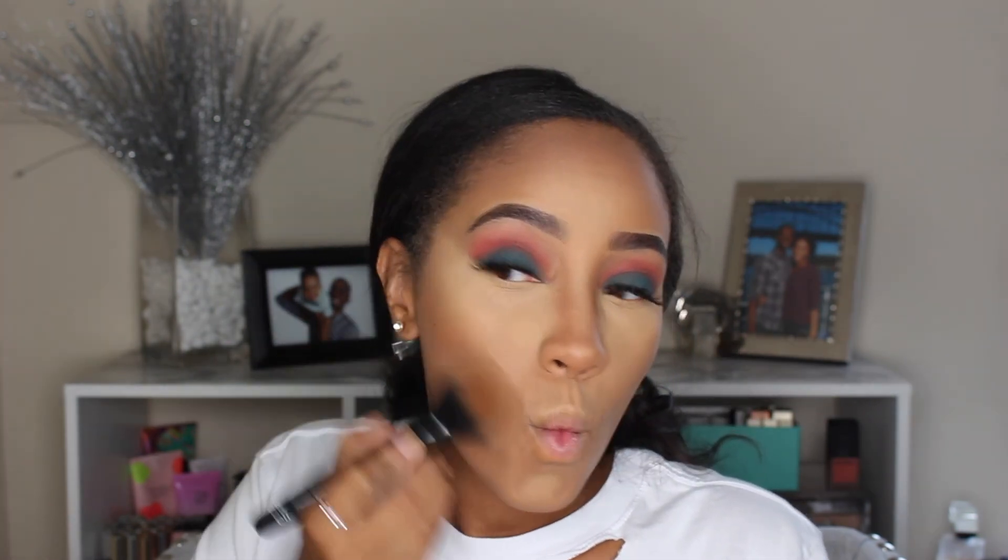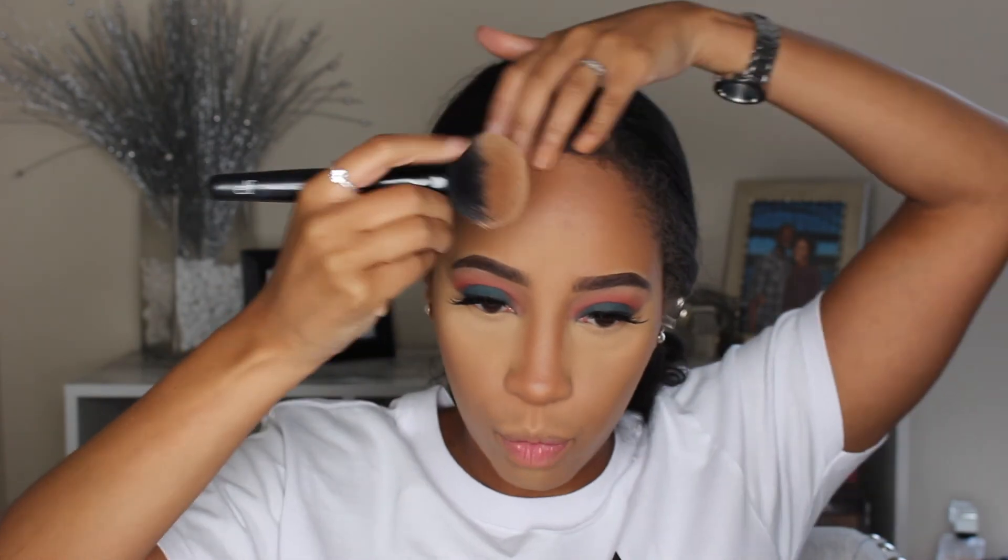This is the pressed powder bronzer from ColourPop in the color Rodeo Drive. Sometimes their pressed powders can be a little bit hit or miss — whether it's bronzers, blushes, or shadows — but this one in Rodeo Drive is one of my favorites. I like to use a little bit more bronzer on my forehead because I have sort of a five-head. Because I didn't get the No Filter setting powder in a dark color, I'm going to use my Dermablend to set the rest of my face.